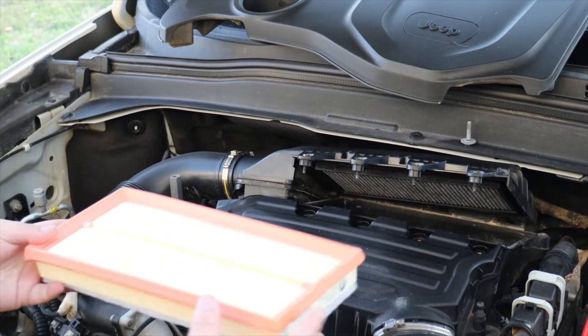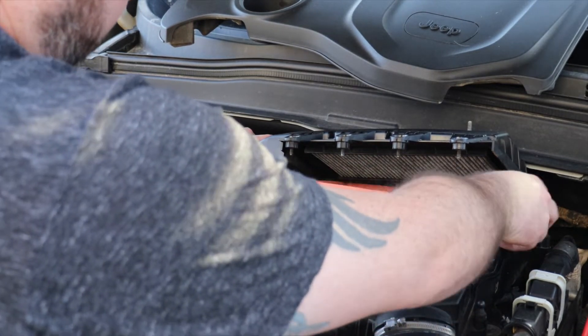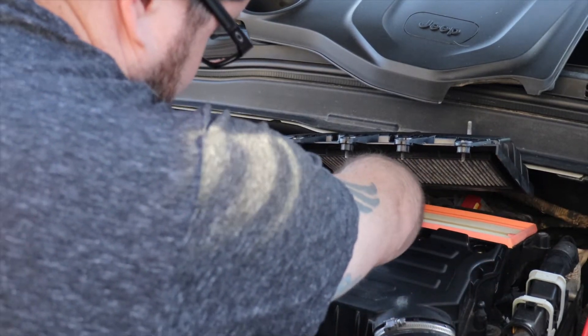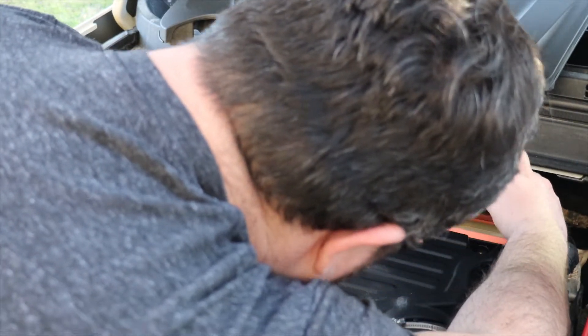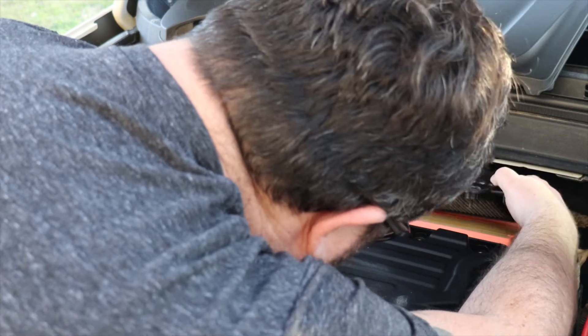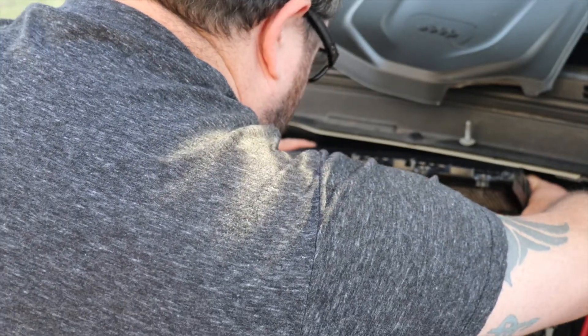Once you've inspected it, just drop in your new engine air filter. When replacing the intake, make sure you line up the three tabs in the back and then push down.